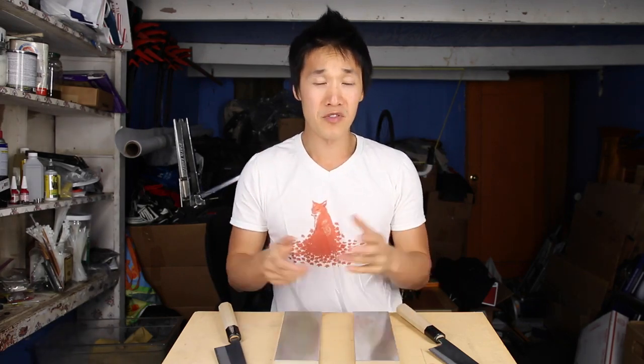Hey guys, today we are going to talk about the Touma 400 and 600 grit stones. I use stones and plates interchangeably, so if I'm saying stones in this video, I'm talking about the plates. Forgive me if I am not using the right terminology — I'm just used to saying the word stone more than plates.